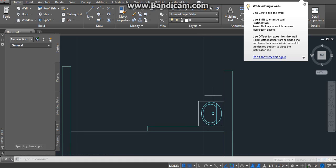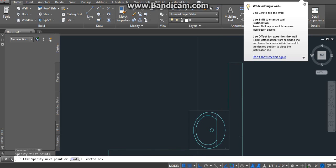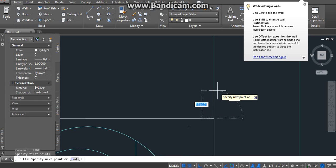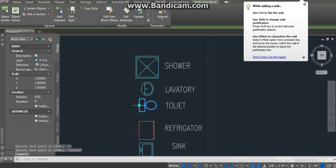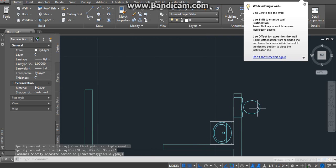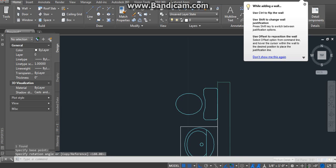Okay, now next what we have to do is go 15 inches up. Sorry. 15 inches up. Come on computer, don't freeze. 15 inches up, 15, and get the toilet. Copy it, put it right here and rotate it. Okay, so we got the toilet part already.